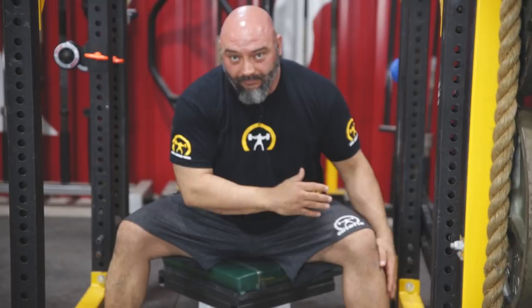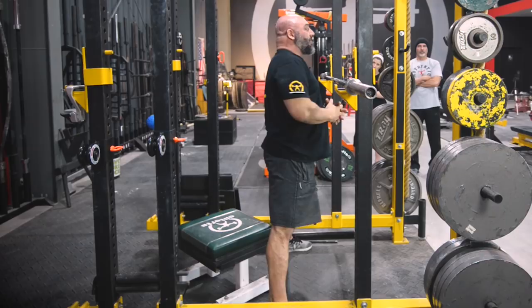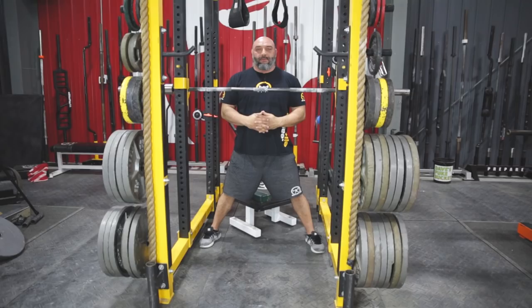Now we have the down part. To stand up, drive out on your feet — don't push your feet through the floor, push out on them. So you come straight up. It's back and open, push out. Back and open, push out.